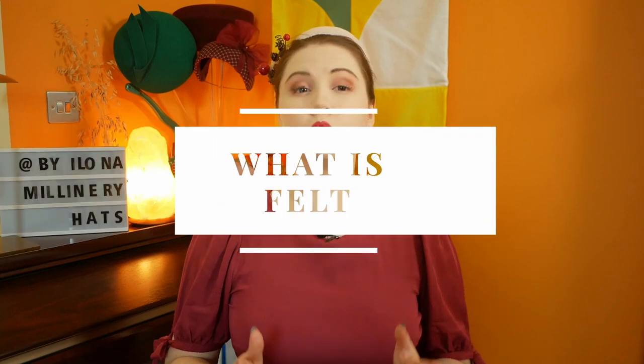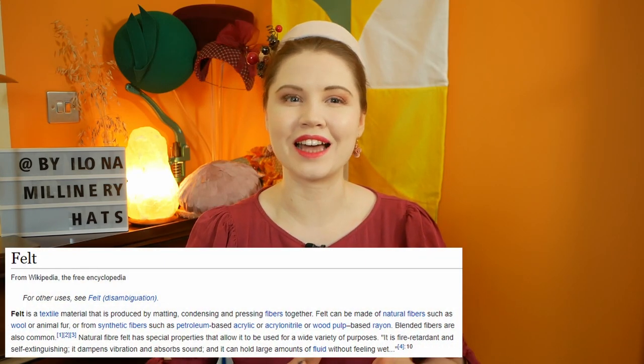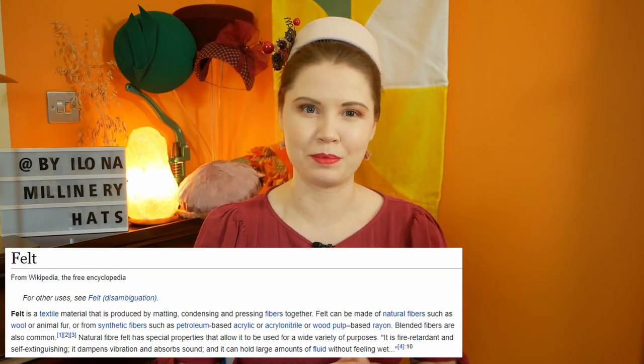For all my European viewers, this video has subtitles so be sure to turn them on if you find that helpful. First of all, what is felt? According to everybody's favourite free online encyclopedia, felt is a textile material that is produced by matting, condensing and pressing fibres together.